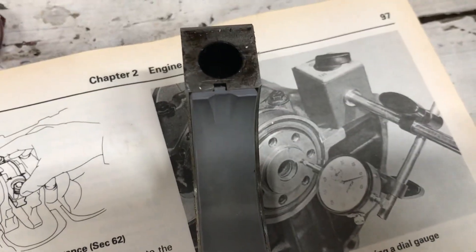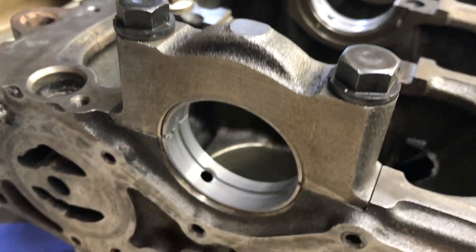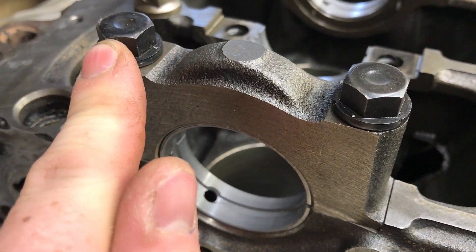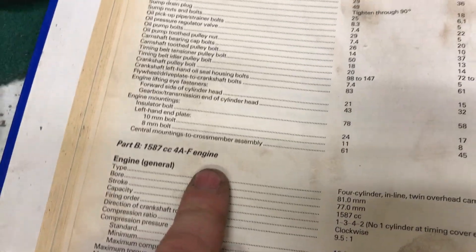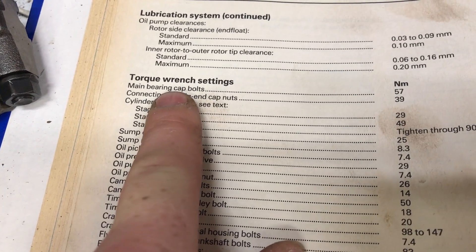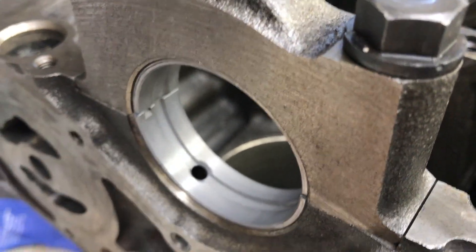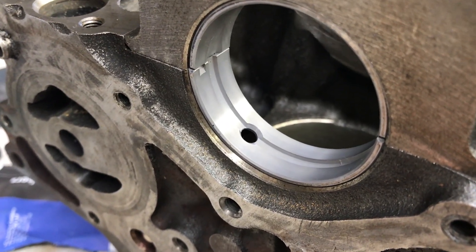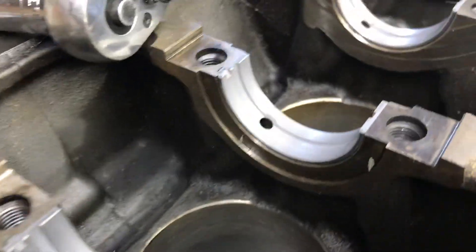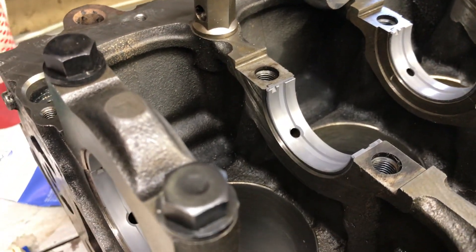Same thing with these — this one has the bearing in and that punch in the bearing lines up with that slot. You're going to measure this bearing journal with an inside micrometer to check its oil clearance. Run these bolts down gently with a ratchet — do not use power tools. Go to the shop manual, find your engine, torque wrench settings: main bearing cap bolt, 57 Nm. Torque them down, measure your clearance — measure your inside measurement, measure your journal on the crank, subtract it, and that gives you the clearance. If that is within tolerance you are good to go. Do that for all five, and do the same with the big ends on the pistons — and you know that your engine is not going to blow up.